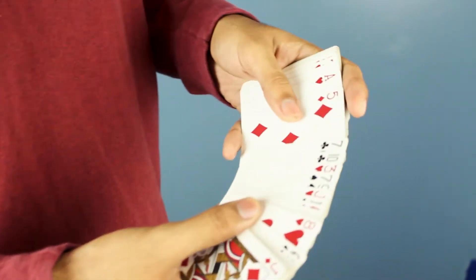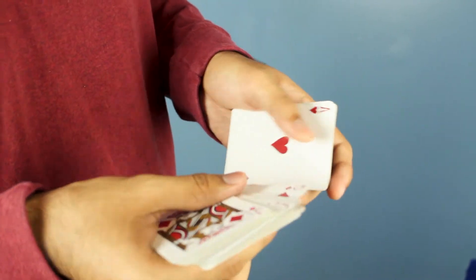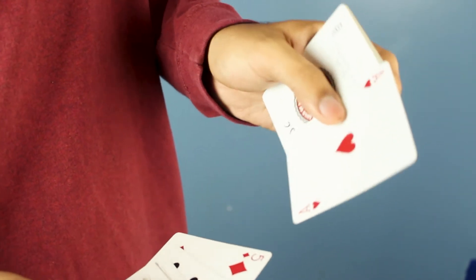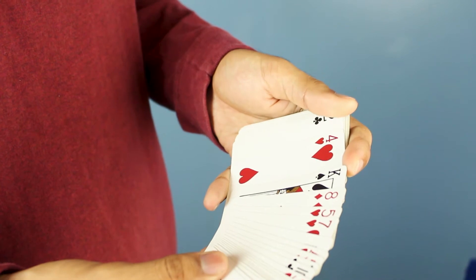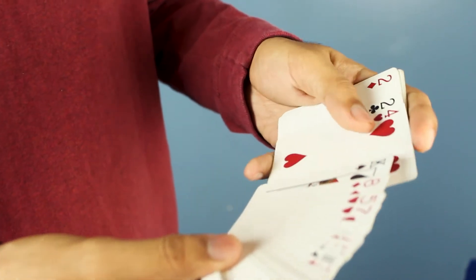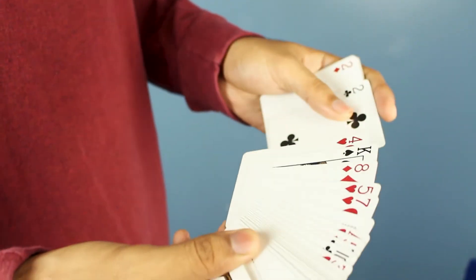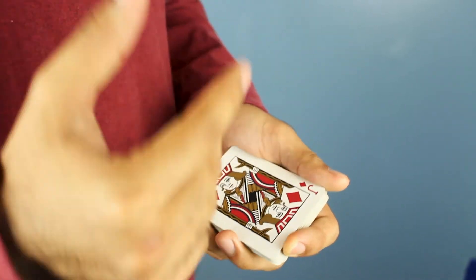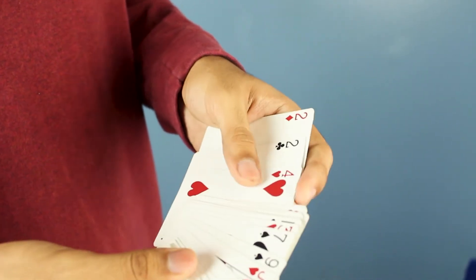Let's say they pick the five of diamonds. Instead of putting a break under the five of diamonds, you're going to put a break on the card above the five of diamonds — in this case the ace of hearts. Be careful not to draw attention to the card below their chosen card, because that's the card they're going to see later. If someone is really paying attention, they might notice it.